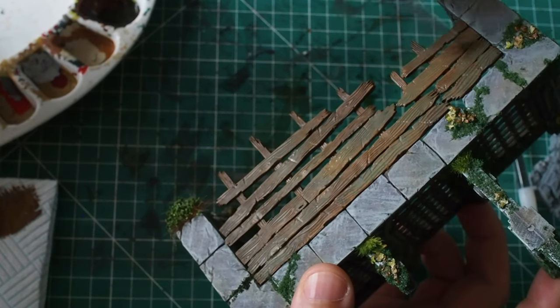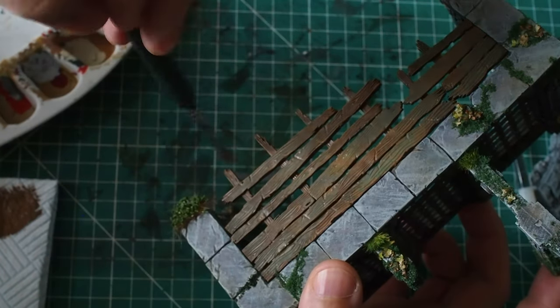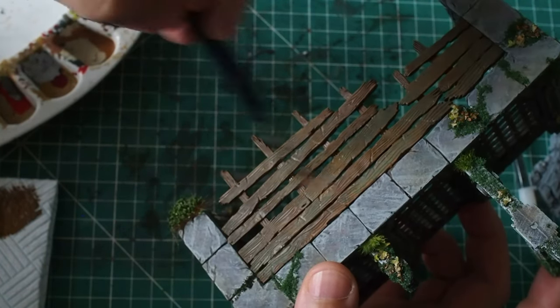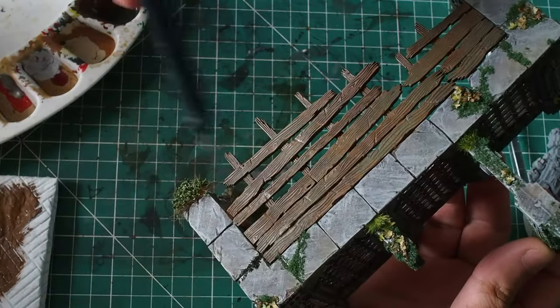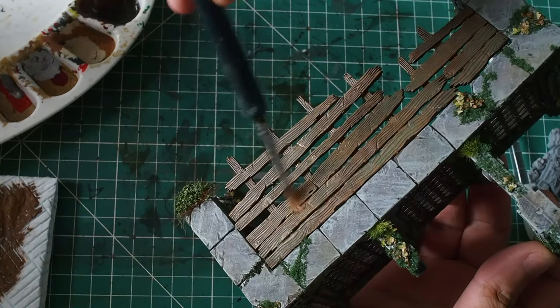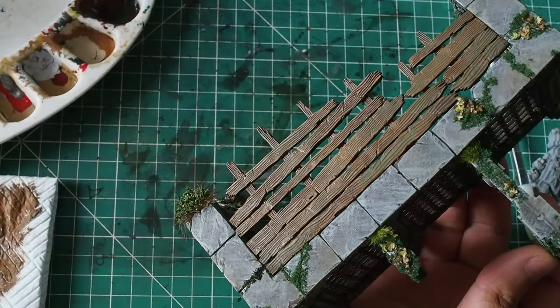The cool thing with dry brushing is it's a very rough sort of process, so it does give a bit of a rough feel — and that adds some really cool character and depth to the wood grain effect. Now once that's dry, I'm also going to use a small bit of brown sand and, doing the same thing, give this another light dry brush just to bring a bit more highlighting through and a little bit more colour and character.